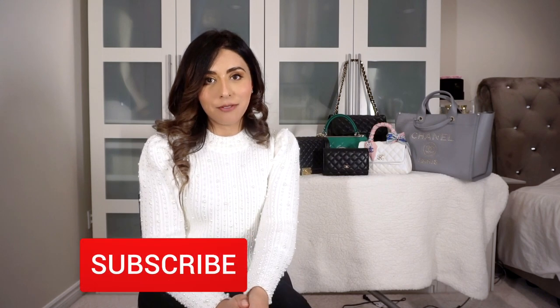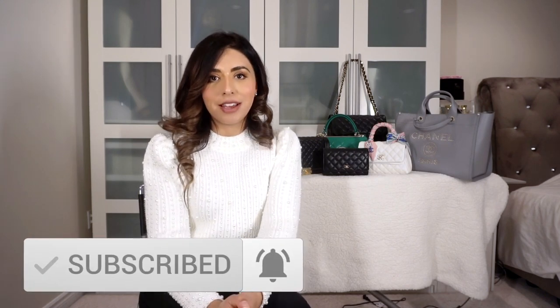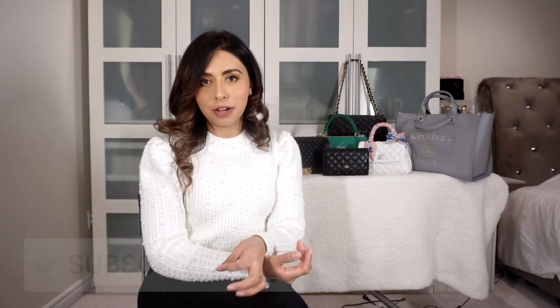Hey everyone, welcome back to a brand new video. If you're new here, my name is Jasleen, and if you're a returning subscriber, welcome back. This video is long overdue. I get questions in my Instagram DMs about bag shapers, bag liners, and base shapers and which I prefer.